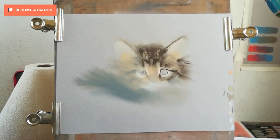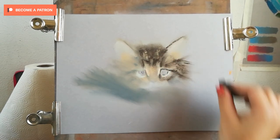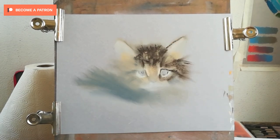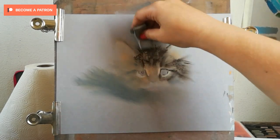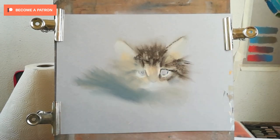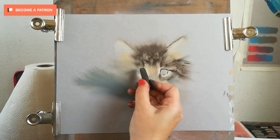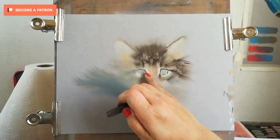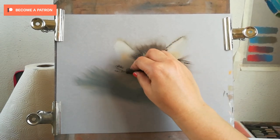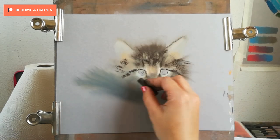As I'm adding the pastel, I'm constantly rubbing it in slightly with my fingers, just to create that effect of fluffy hair. If I were to leave the marks as they are, it would create an appearance of a wet cat — the hair strands would look as if they're clumping together. I'm carefully observing the reference to make sure I'm placing those marks correctly.